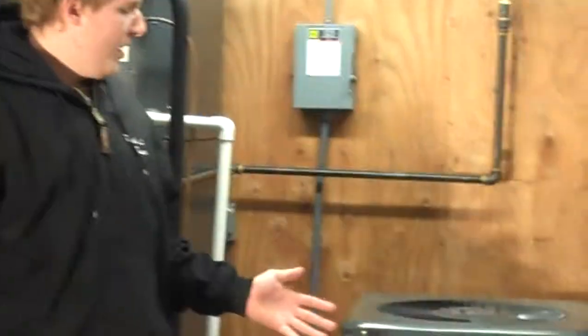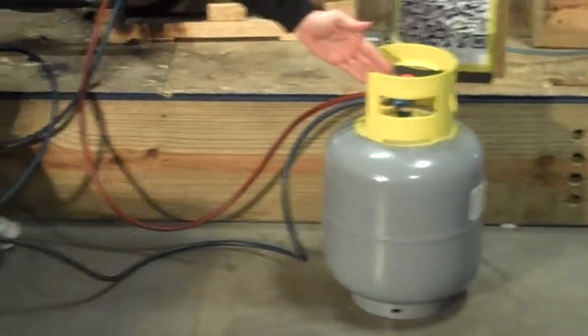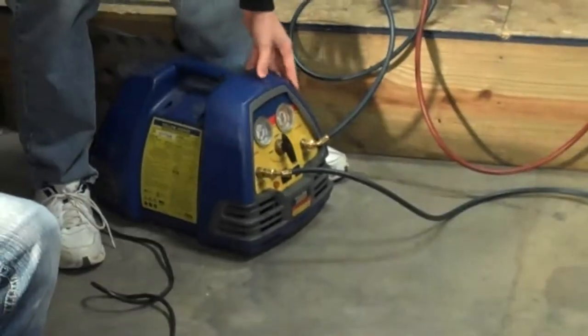To start off, we'll need four main components: we'll need the unit, we'll need a recovery tank, we'll need a sight glass, and we'll need the recovery machine.